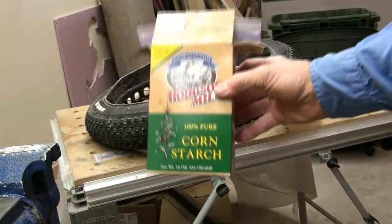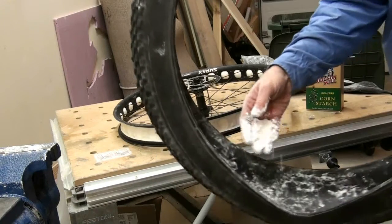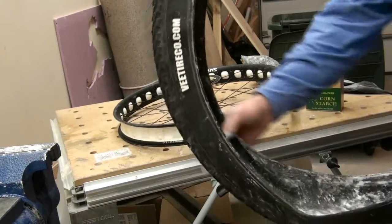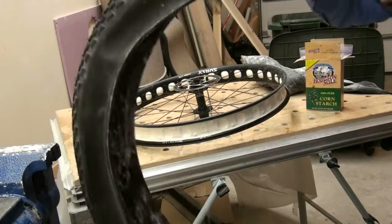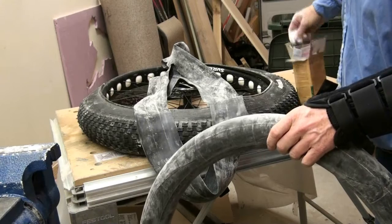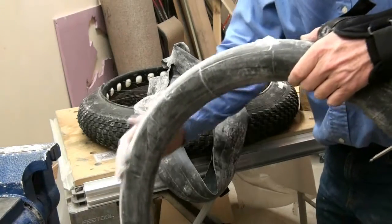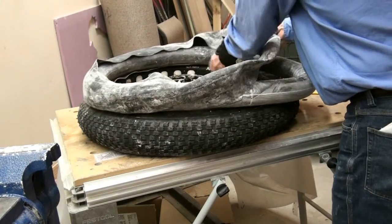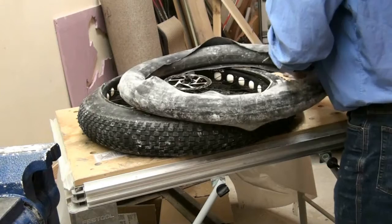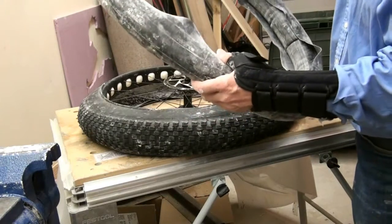I also use corn starch or baby powder — baby powder would be better but I don't have any. It doesn't take much, just a handful. I'll just let it work its way around. There's already some on here so I probably don't need much more. Here's the wrap tube and I'll just paint it on. You can actually put two of them on there if you ever had a problem.